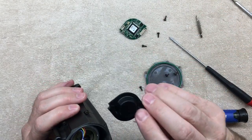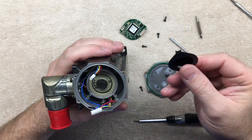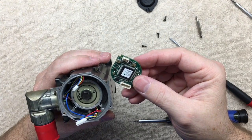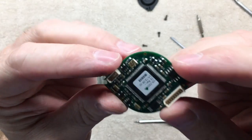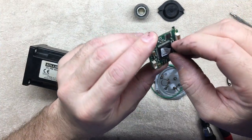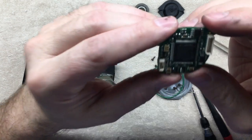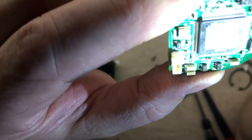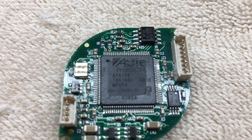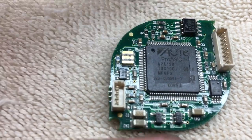We'll set that aside because this popped off — I was not expecting to see that. Taking a closer look at this unit, there's a lot of board in here. I did pull the label off of this little ASIC, and it reads Actel ProASIC Plus APA150.